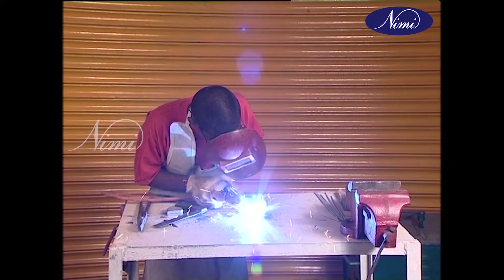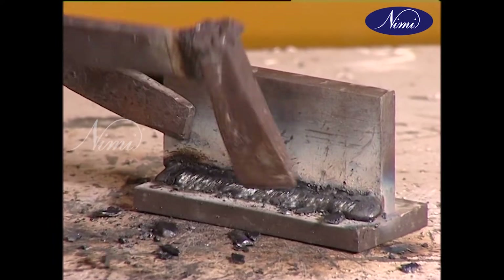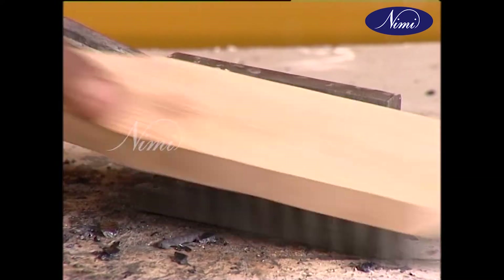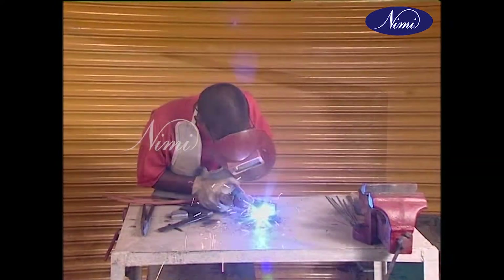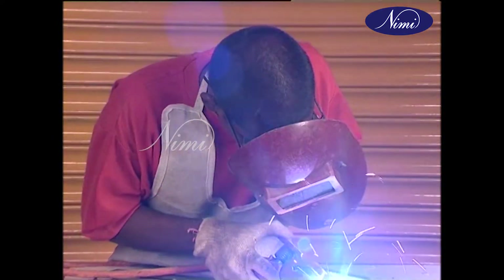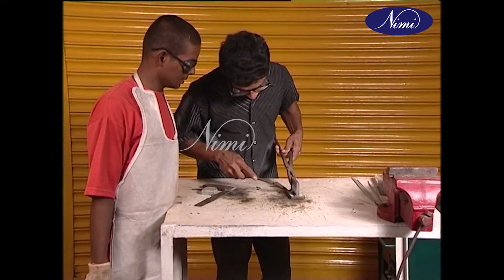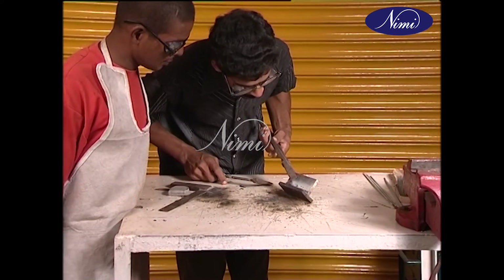De-slag frequently and proceed. The third and final run will be with the same size electrode and setting. De-slag and inspect before keeping the work away.